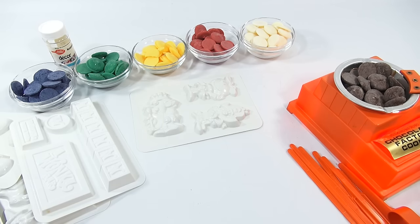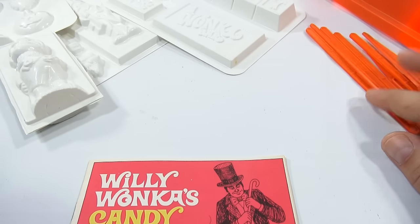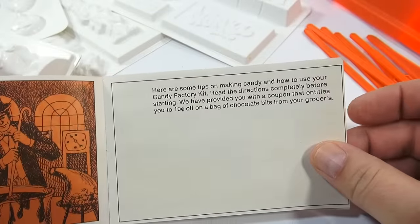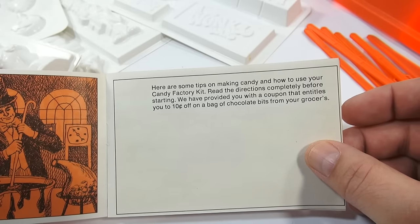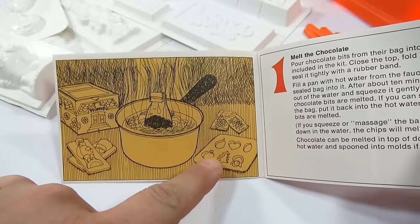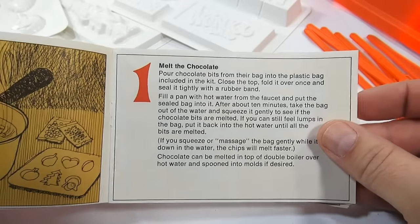Let's go over the instructions. None of these tools came with the original kit. This is the Willy Wonka's Candy Factory Kit instruction booklet — there's Willy Wonka mixing a batch inside the factory with his cane. Here are some tips on making candy: read the directions completely before starting. They provided a coupon for ten cents off a bag of chocolate bits from your grocer. The instructions show the Oompa Loompa mold and the seasonal mold, using boiling water to melt the chocolate.